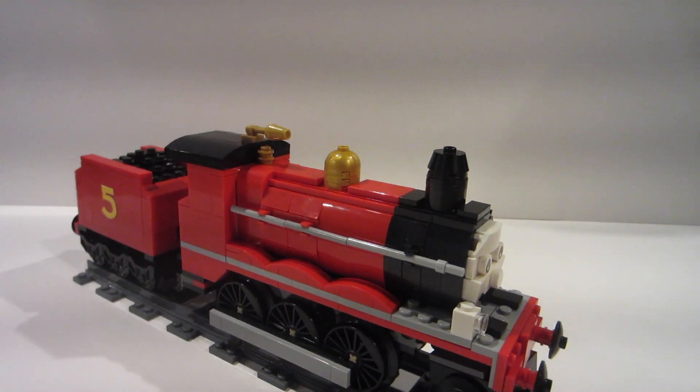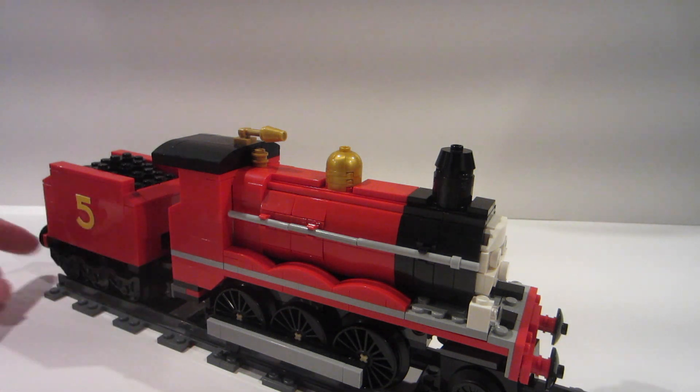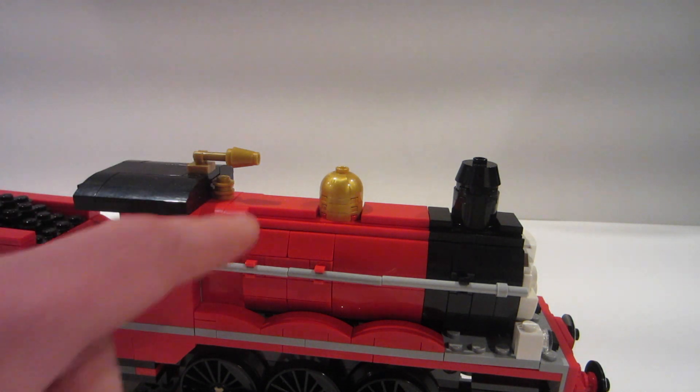When I turn James to the side, it's pretty much the exact same build. I just shortened the boiler by two studs. In the set, when you see it side by side, this area that's a little more squared is actually four studs long. When you look at the actual character, it's not an exact replication of a real-life steam locomotive — it's a little bit custom — so this area is shorter.